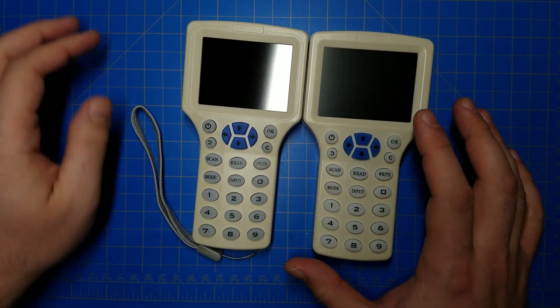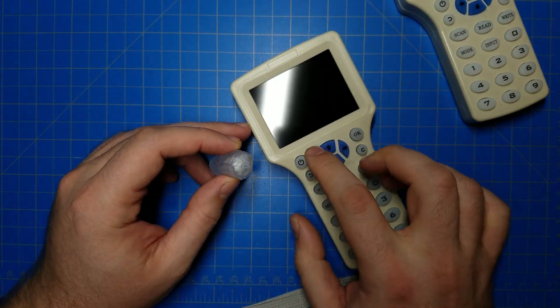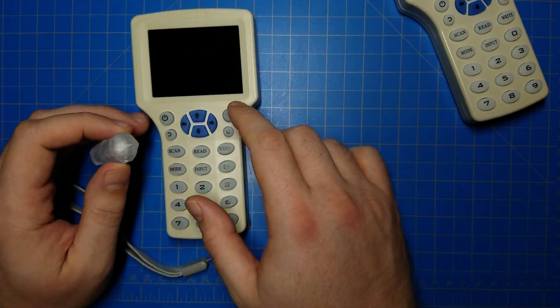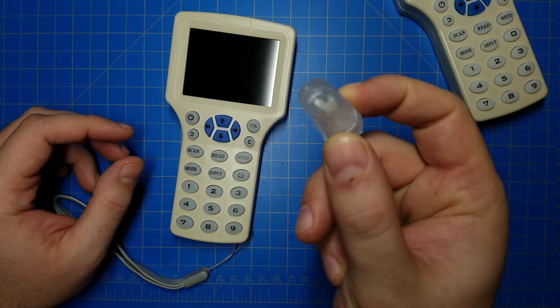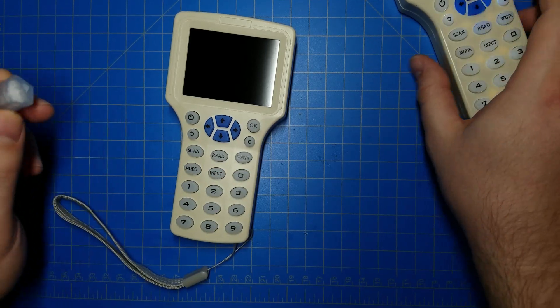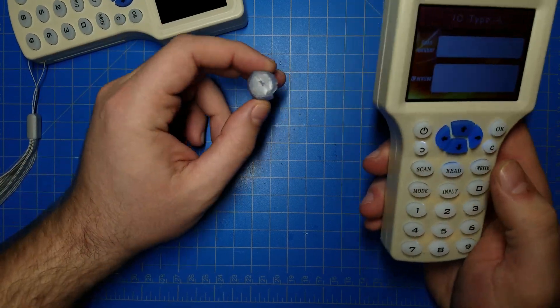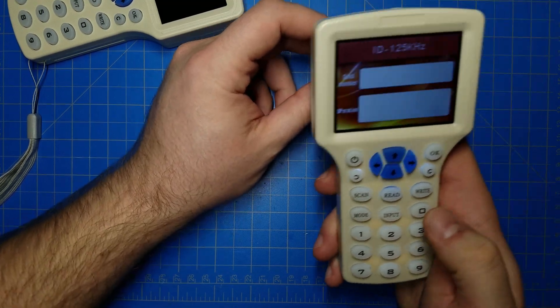We can go a little bit further because I've investigated what this bad one does, and it's doing two things. One, it has a bug — it cannot read EM4305 tags, the kind of RFID tag that's in the kyber crystals. It has a bug in the code, and probably they never tested it because they never had this particular type of tag when they were writing the code for it.